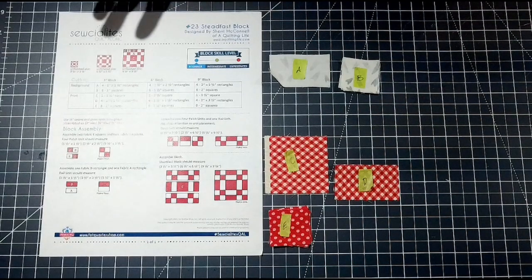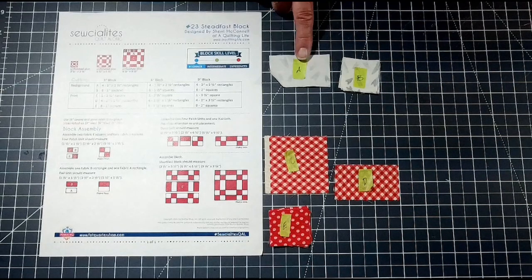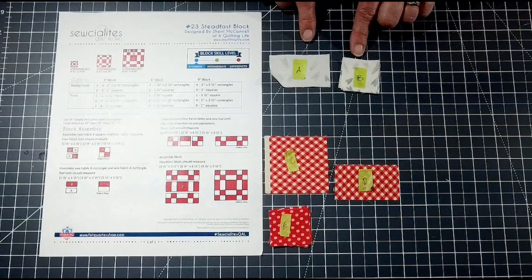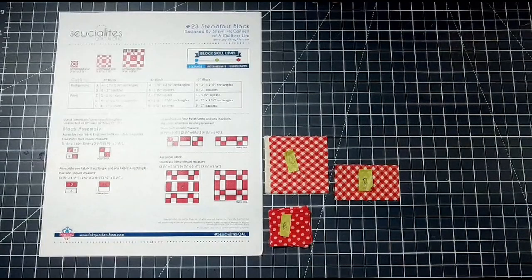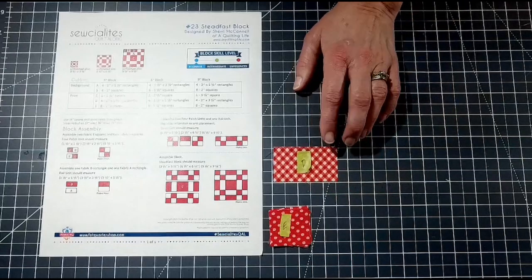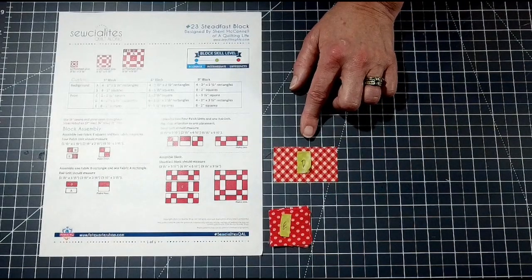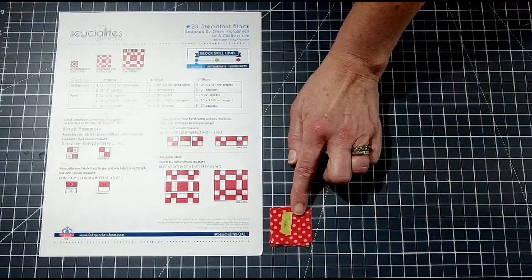There are three different sizes: a three-inch, six-inch, and nine-inch. I'm just doing the middle one, the six-inch block. For your background color you're going to need four one-and-a-half by two-and-a-half inch rectangles and eight one-and-a-half inch squares. For your printed fabrics you are going to need just one two-and-a-half inch square for C, four one-and-a-half by two-and-a-half inch rectangles for D, and eight one-and-a-half inch squares for E.